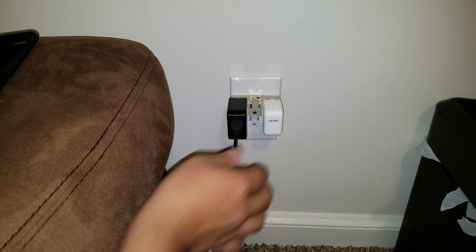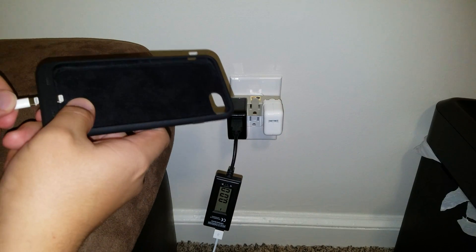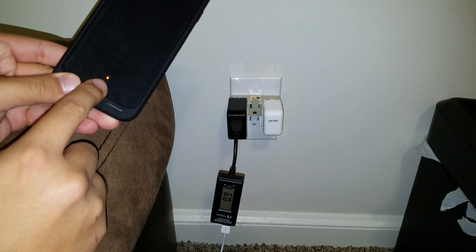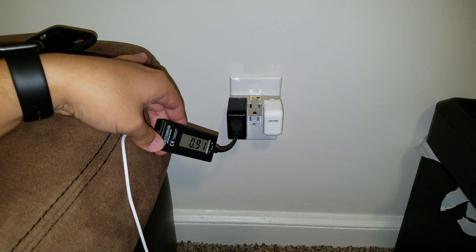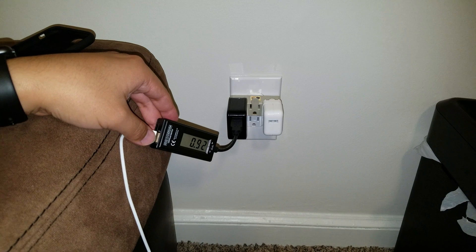I'm going to plug this in now. As you can see, the little light is on. Right now it is reading at 0.9 amps — we're just going to leave it there for a bit.